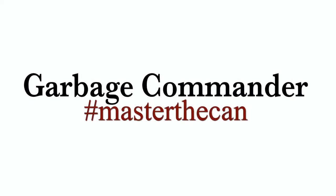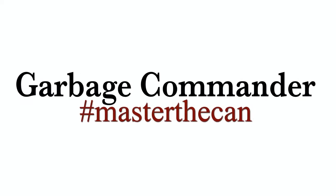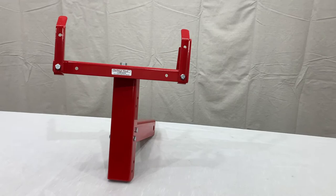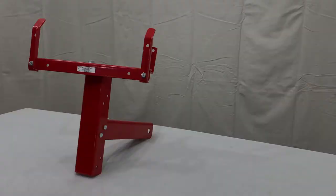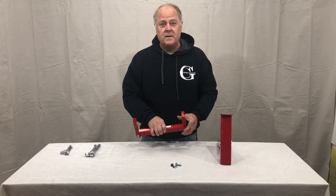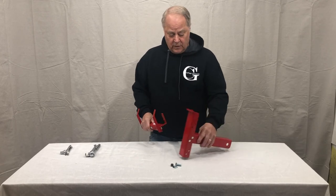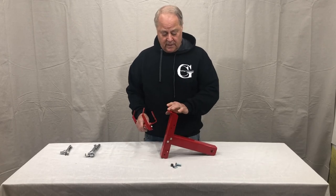Thank you for purchasing from Garbage Commander. Happy to bring you these videos on how to install our products. Now that we have our center arm done, the hooks are in place, we're going to mount it to our base and upright.